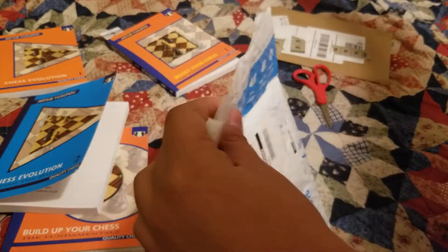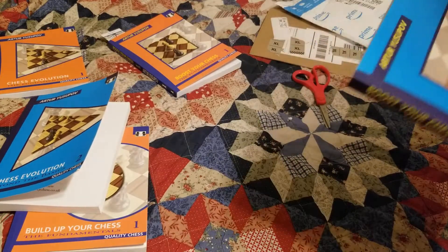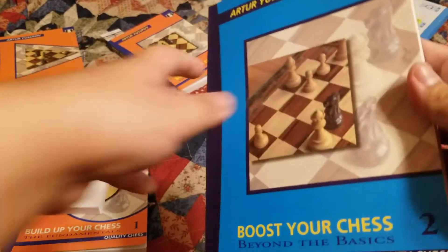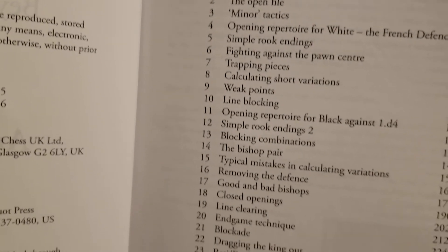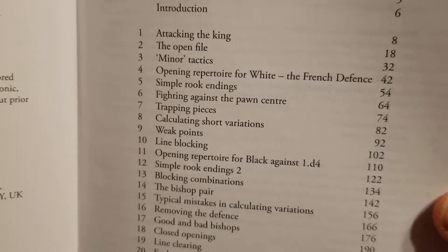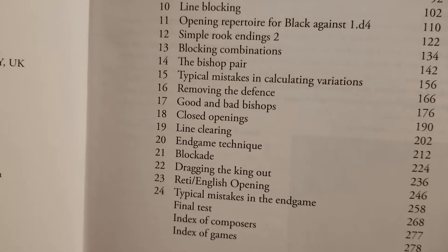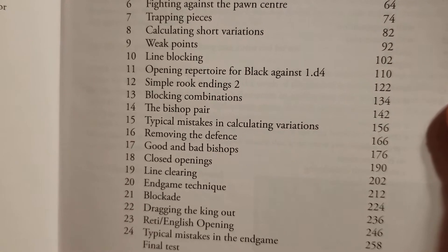Let's get into this other book - this is 'Booster Chess' for the beyond the basics level. Let's go ahead and look at the chapters. If I'm moving too fast and you want to see the chapters, you can pause the video and see if this specific book is for you. Oh, 'Good and Bad Bishops' - number 17 - that's a good one.